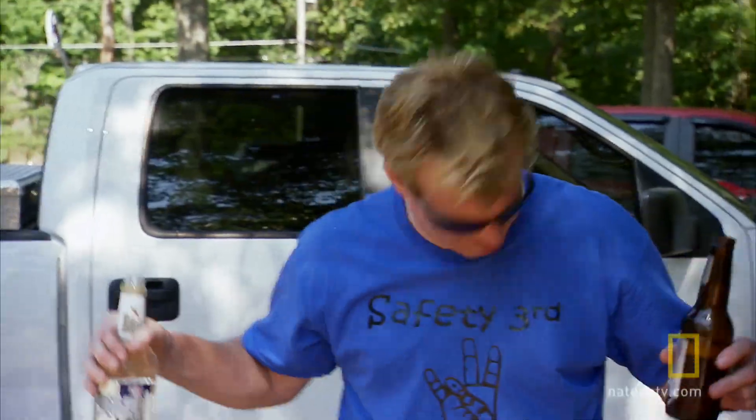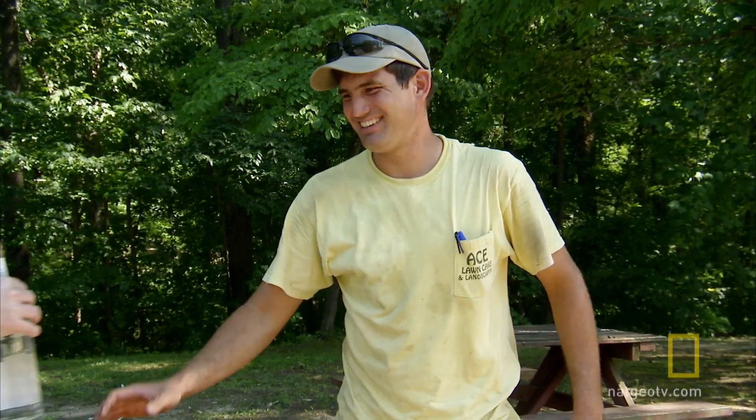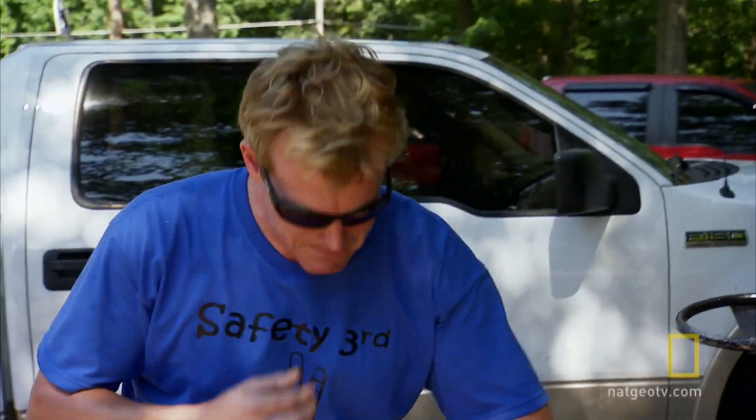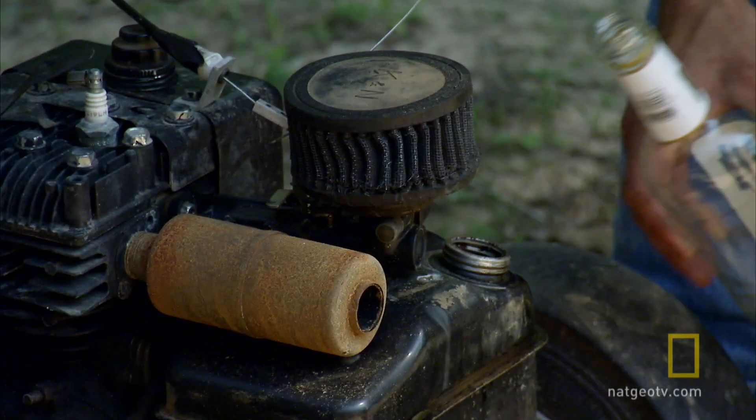Let me see that. Yeah, that's good. Oh God, I'm glad I brought this. That stuff is nasty. We're gonna hit your truck as soon as we get started.